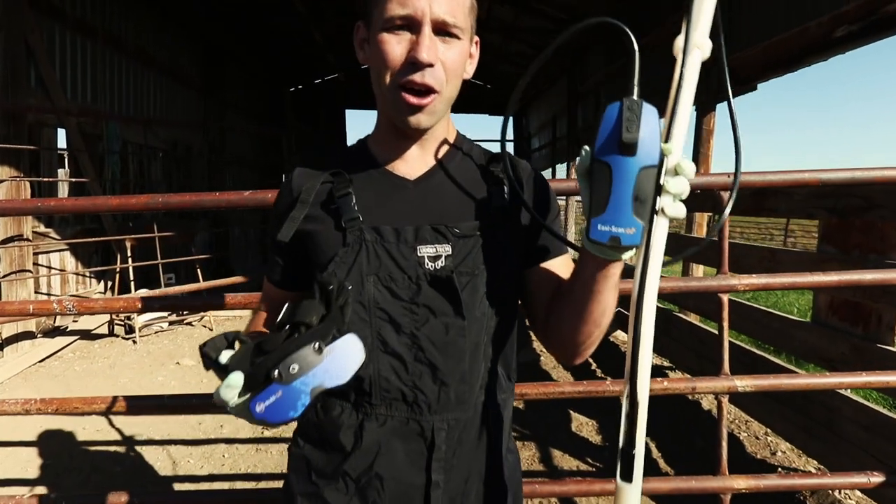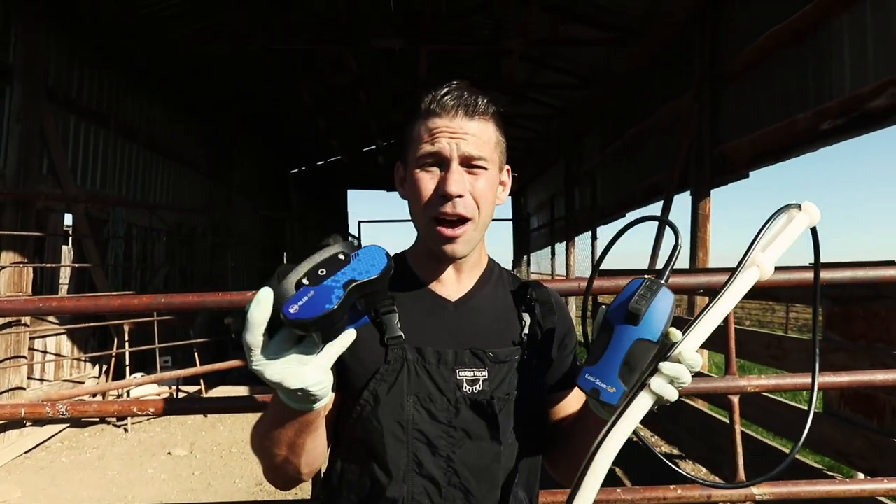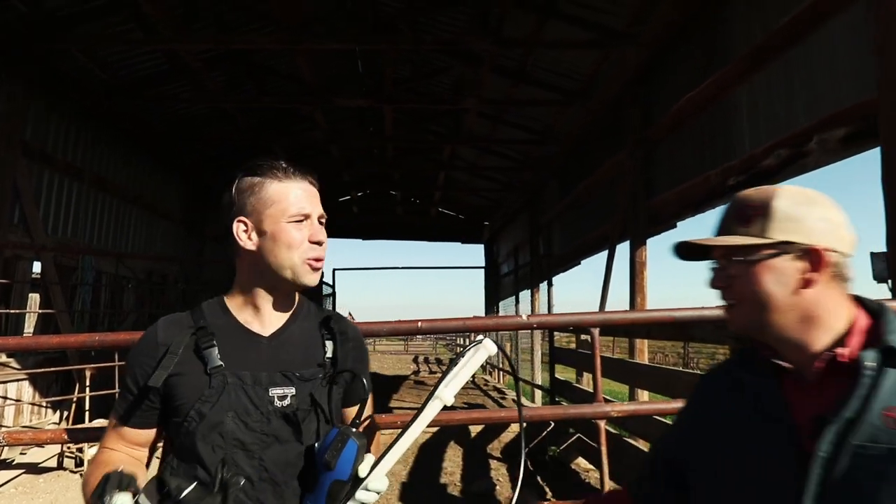This is the Easy Scan Go, this is the Bugs Go. If your CalVet isn't using an ultrasound, they ain't no CalVet. I just used my arm. You can't handle the truth.